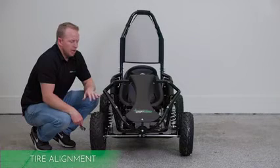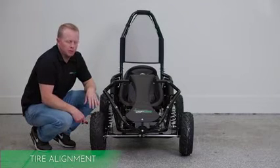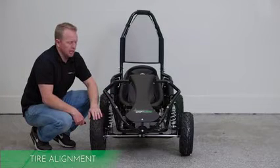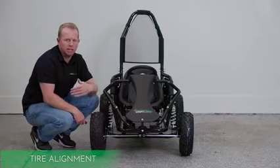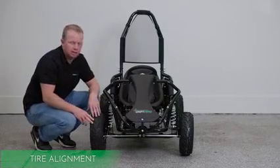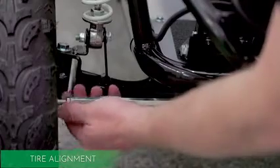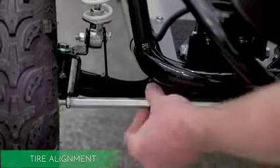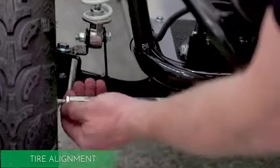As for ongoing maintenance — now that we've got the machine all assembled, this is the single seat electric version of the go-kart. One thing to pay attention to is your alignment with the front tires. If you hit something and the alignment gets off, it's really easy to adjust. You always want the tires going forward. There's a bolt right here and a bar going across, so if the tire is tweaked in, you can loosen it and it'll go out, or you can suck it back in.